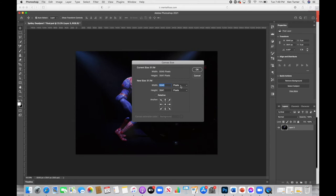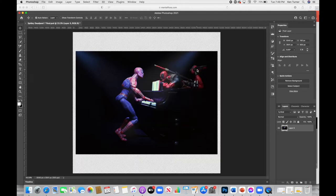This takes a little bit of guessing, and your image might be a different size pixel-wise than mine, so you might need a little trial and error. I've already worked this out, so I know that if I go to 5245 and 4841 and click OK, I create this larger canvas. Now here is my image on the canvas — you can see it over here in the layers panel.